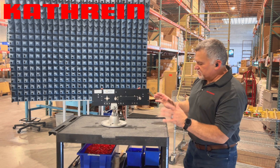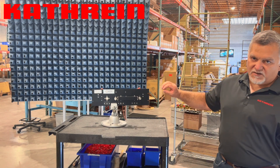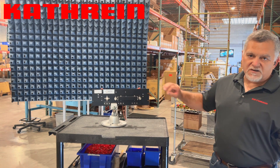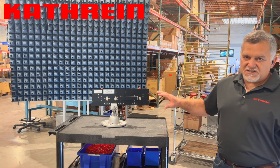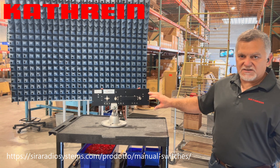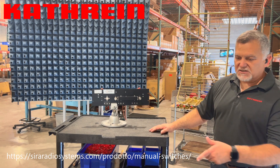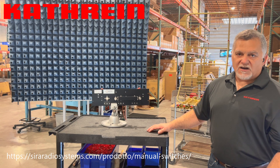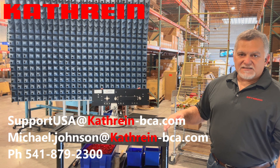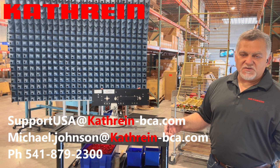I really like the switch. It's very professional looking, it's going to mount in a 19-inch rack, and it's going to give easy operation switching from his main to his AUX. You can do this from your main to your dummy load as well — we can throw in some more ports there if you need. If you're not familiar with these switches, it's worthwhile to go get familiar with them. I'll put a link below to the spec sheet. We've been making them for years — excellent design, excellent quality, excellent performance. You can check them out in the link below or contact us at support-usa@katrine-bca.com, email me directly at michaeljohnson@katrine-bca.com, or give us a call at 541-879-2300.